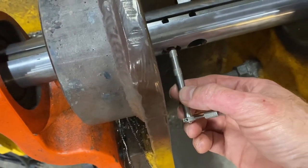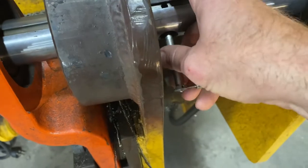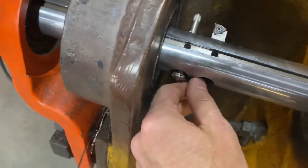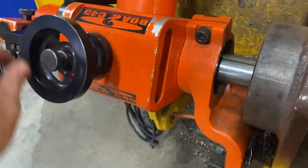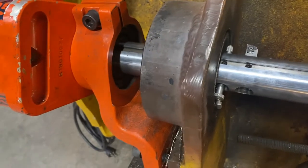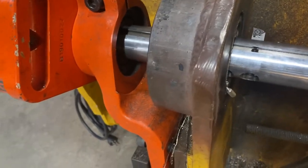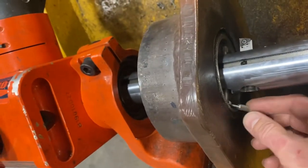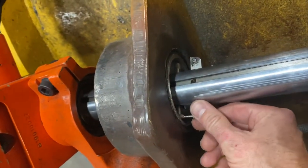We just slide that adapter in, and we have the spring-loaded end already compressed in this measure gauge. We just slide it into the adapter here — so that's going to look like that. Now we're going to use our crank here and just slowly bring the tool into the bore about a quarter of an inch or so.